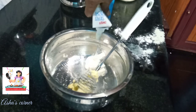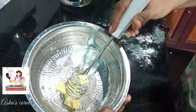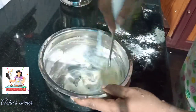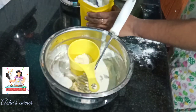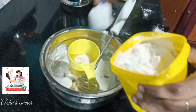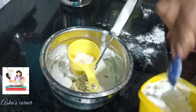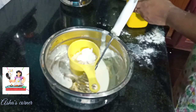I'll add fresh cream and 5 tablespoons of butter. I'll add some salt to the top. I will add 3 tablespoons of cocoa powder.